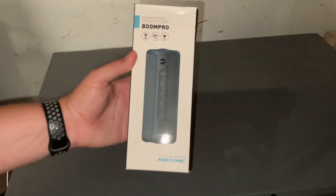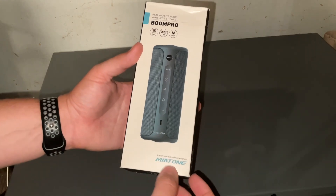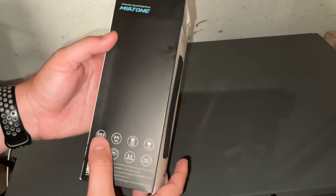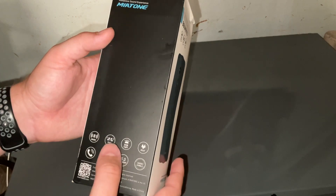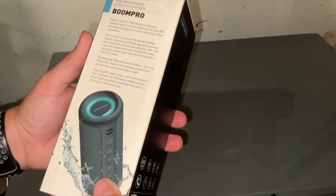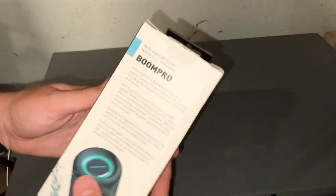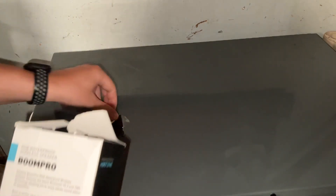What's going on y'all, it's Turn the Wheels. Today we're going to be looking at this RGB waterproof wireless speaker, the Boom Pro by Meatone. Immersive sound experience — it shows you a little bit of everything: bass, phone calls, it reaches over 30 meters, Bluetooth 5.3, surround sound RGB light, IPX7, and it has a Type-C port, which is good because mostly everything nowadays should be Type-C. It tells you a little bit about it — 30 minutes in the water. Let's go ahead and open it up.